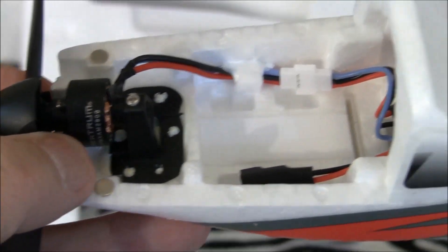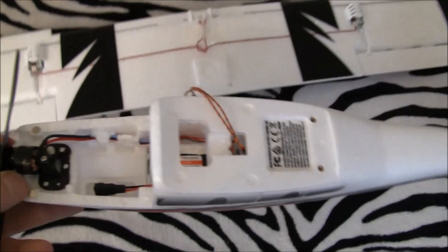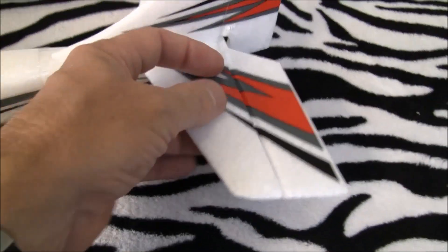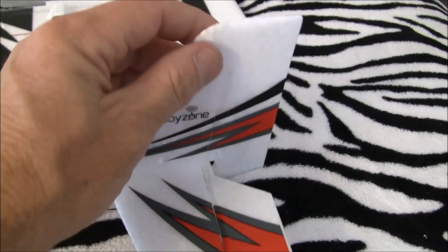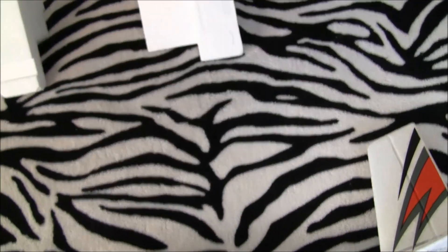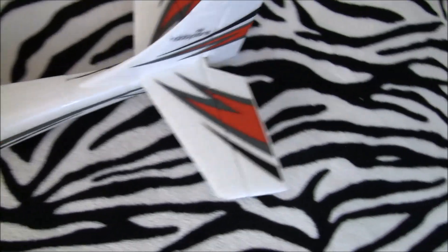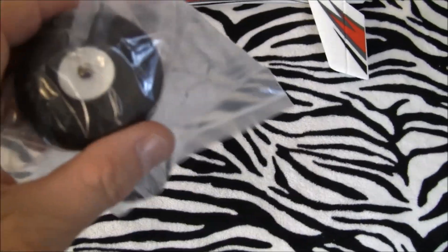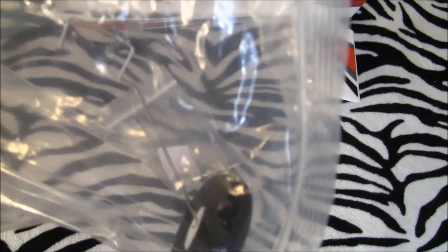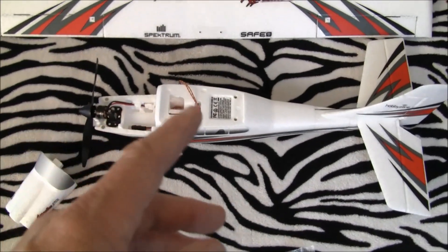Super nice, rugged motor mount — and it's all EPO. They've got brass fittings for the screws on a 700mm plane — class act. Good job, kudos to Horizon. It's got SAFE on board. There's a nice little tail wheel back there. The main wheels come in a bag and they seem pretty nice — there are your attachment screws for the wing, so the wing would go on in just a couple of minutes.